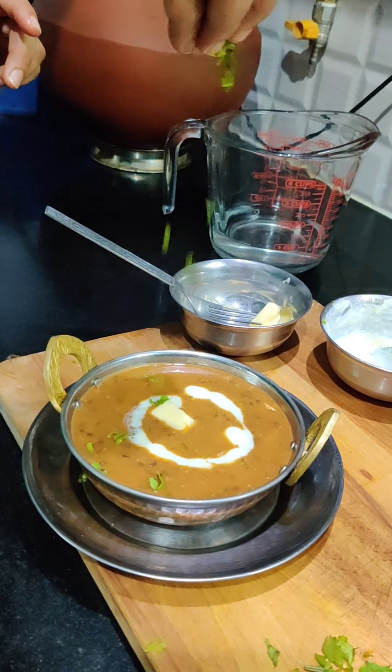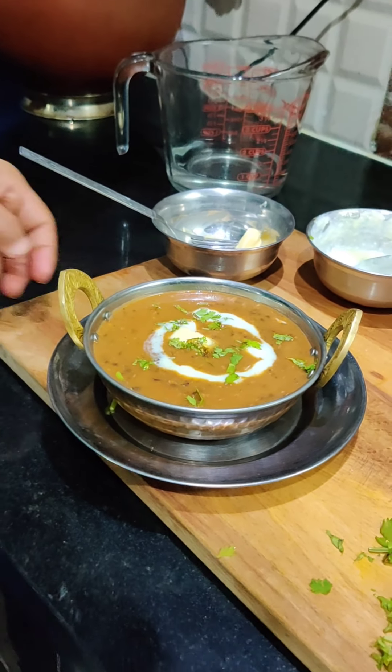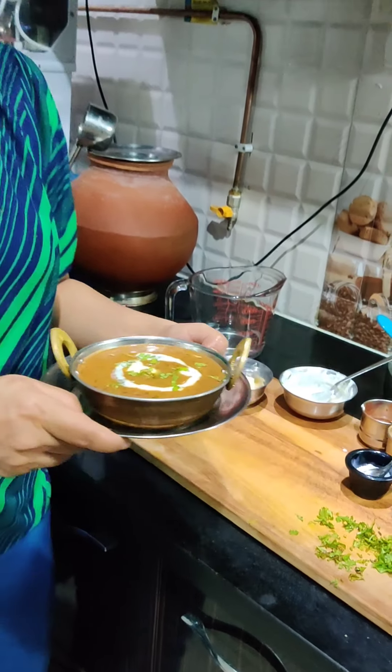We will garnish it with a little cream. Look, it is ready! Please try it. I hope you will enjoy it. Join us next time with a new recipe. Take care and bye-bye!